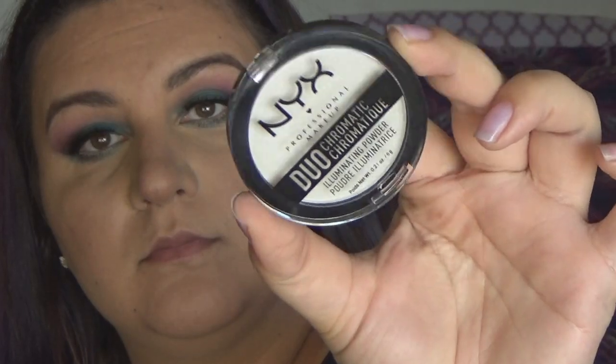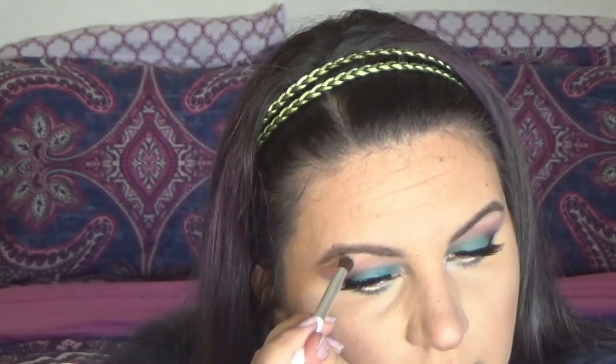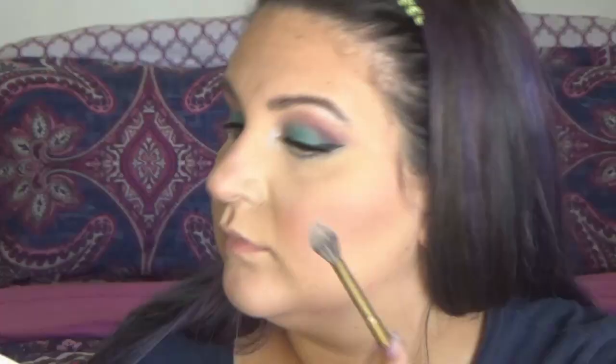For highlight, I'm going to use the NYX Duochromatic Illuminating Powder in Twilight Tint, brightening up the inner corner of the eye and going under my brow with it. For blush, I'm going to use the Wet n Wild Hot Pink Fergie one — this is an oldie but a goodie. I love this blush, blending it up into my contour. For highlighting my cheeks, I'm going to use a different NYX Duochromatic — the Lavender Steel one. It's a beautiful lavender highlighter with a hot pink duochromatic shift, and I just think it pairs so well with the blush.